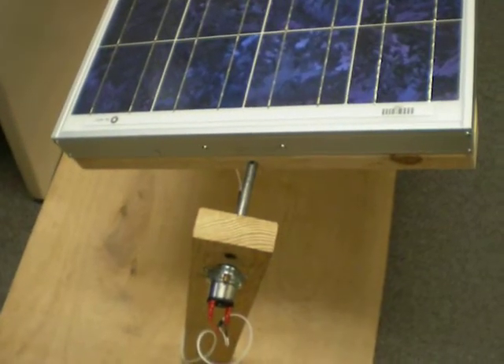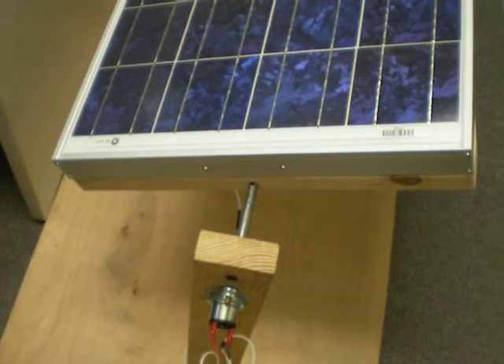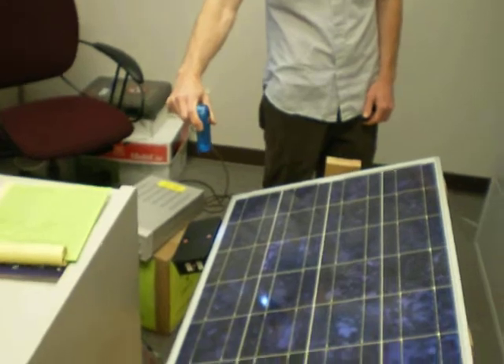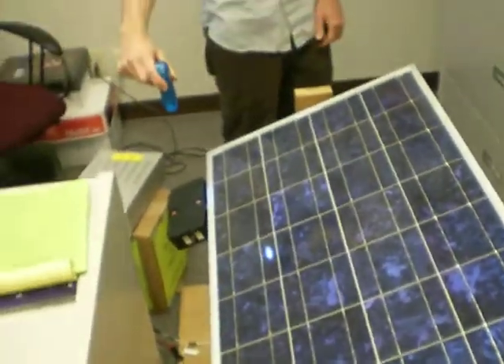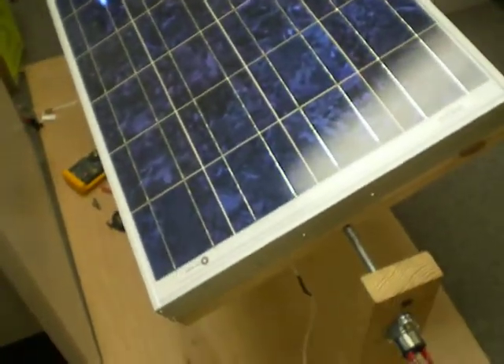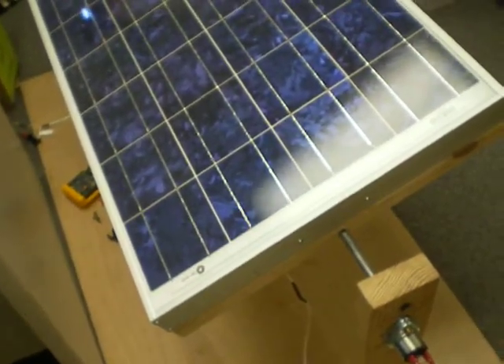The motor is turning it. And then if there's more light on the right side — the flashlight is simulating the sun in this case — the solar cell will move to the right, slowly.